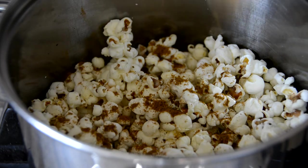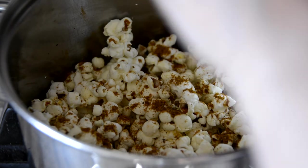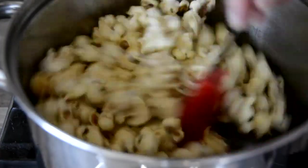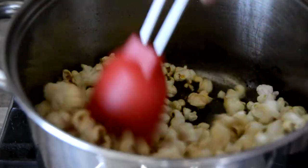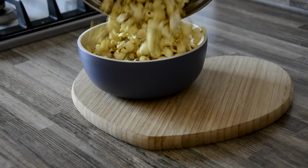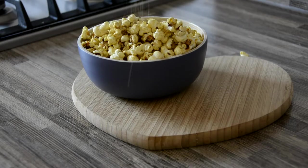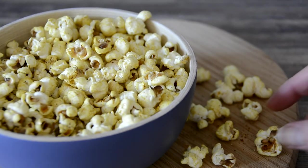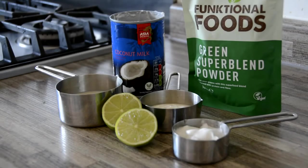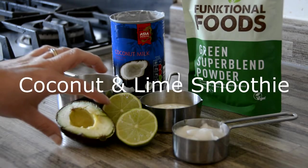Remove the popcorn from the heat and add 1 teaspoon of FODMAP-friendly curry powder or garam masala and a generous grind of salt and pepper. Stir the spices thoroughly through the popcorn — I use a basting brush to make sure each piece is fully coated.